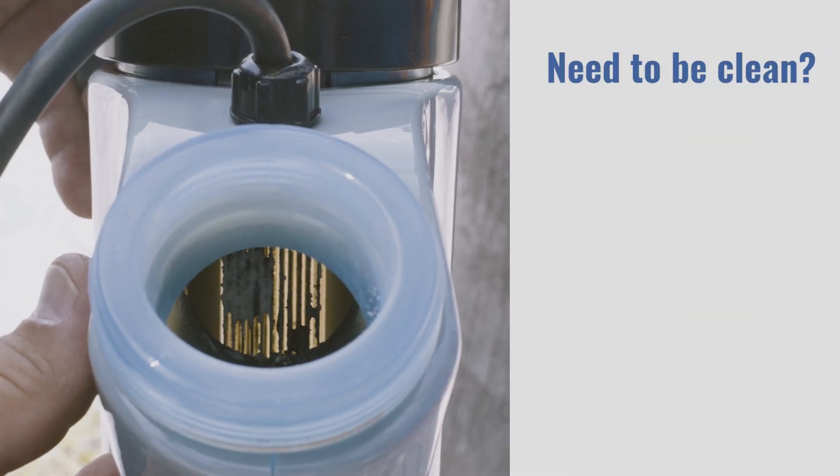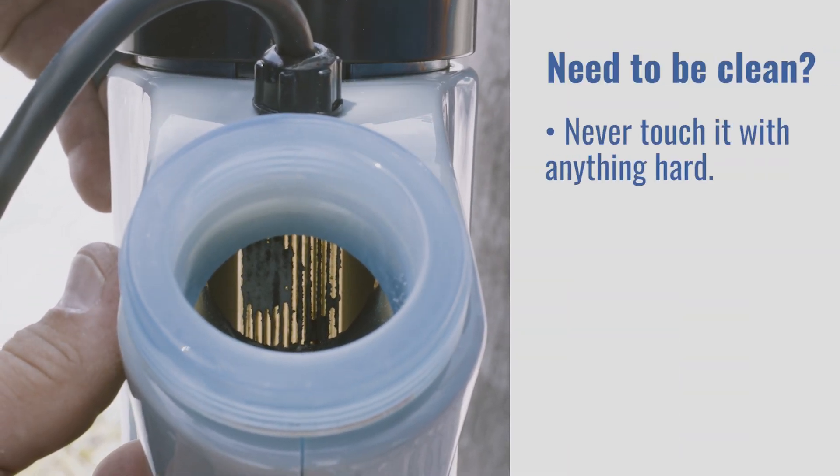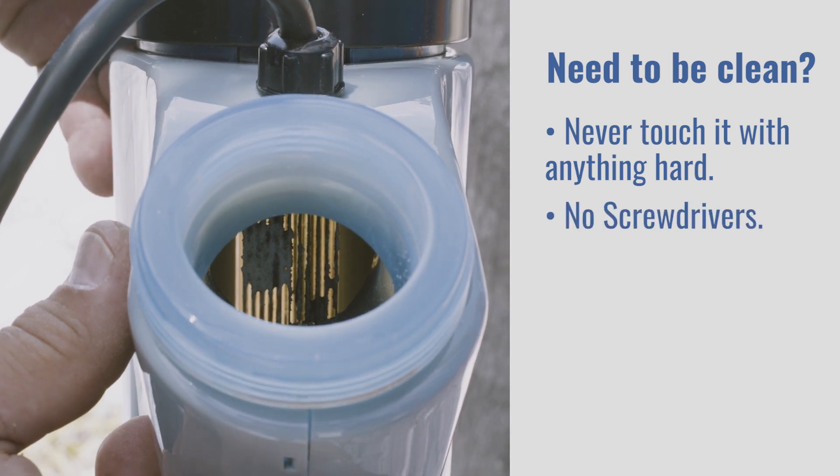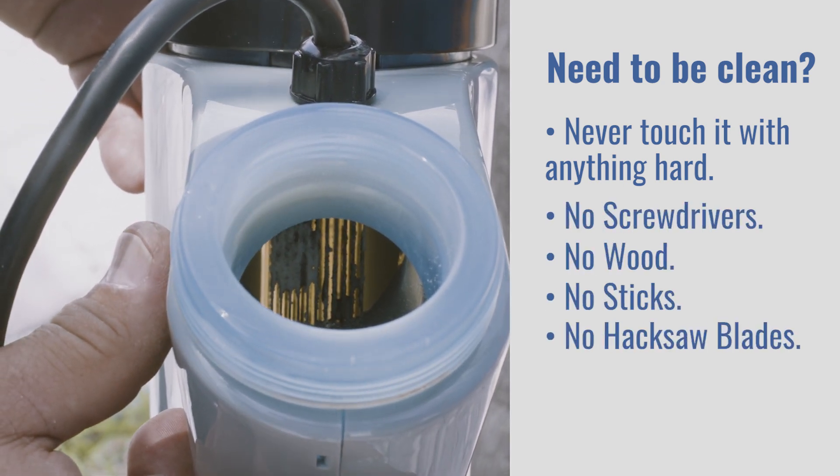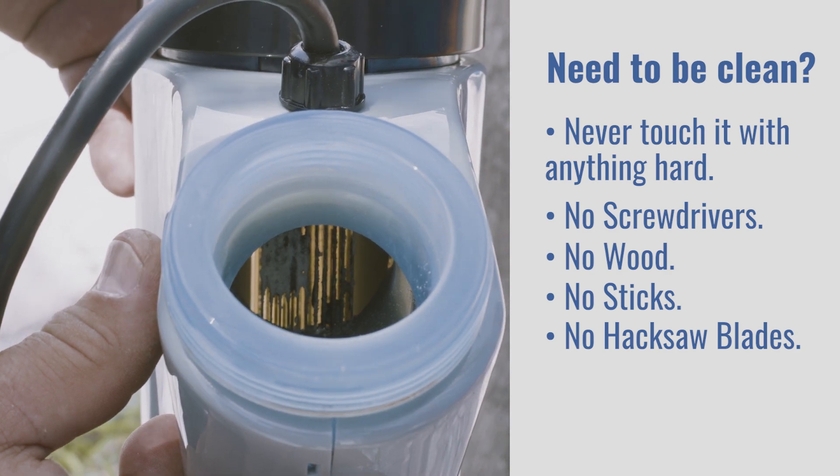If your cell does need to be cleaned, never touch the cell blades with anything harder than your fingernail — no screwdrivers, wood, sticks, or hacksaw blades. Scraping the cell blades will damage the coating and ruin the cell.